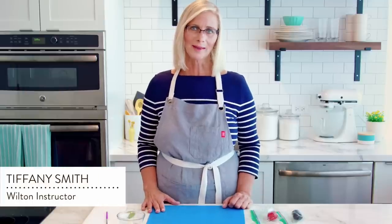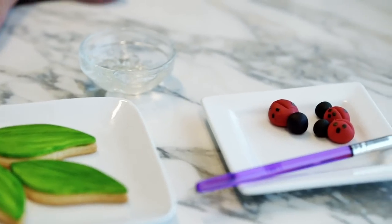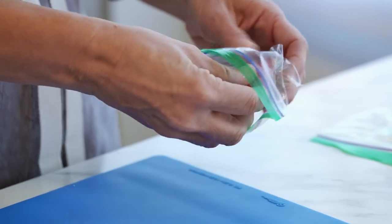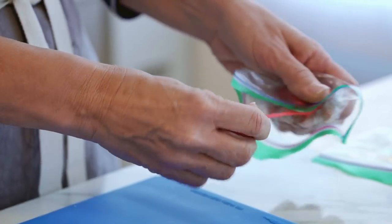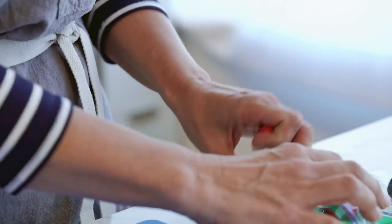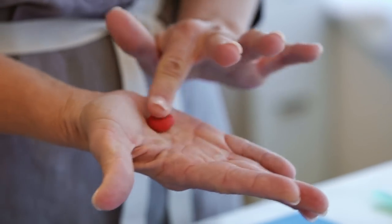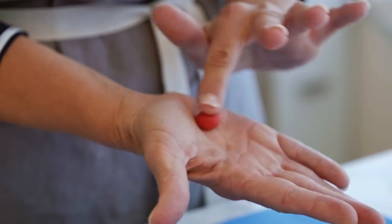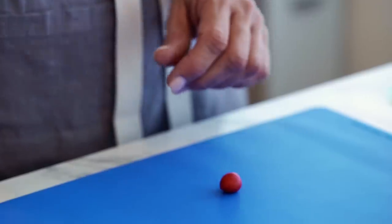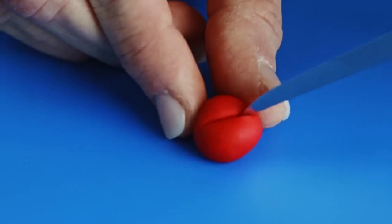Now I'm going to show you how to make an adorable ladybug. This is an example of just putting a couple of ball shapes together to make a figure. I'm going to start with my red fondant and shape this into a ball. Now I'm going to take a paring knife and, using the back side, I'm going to do an indentation.